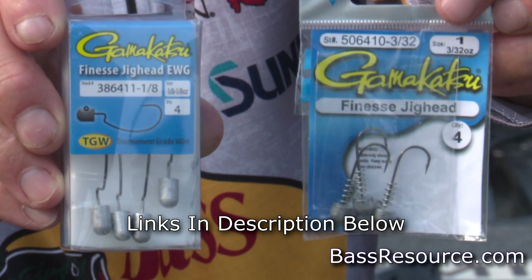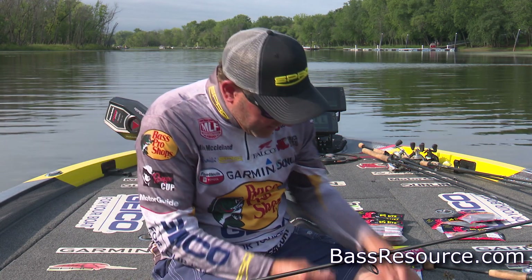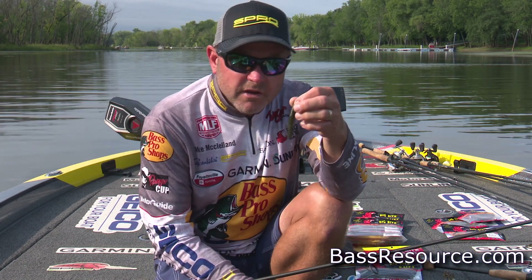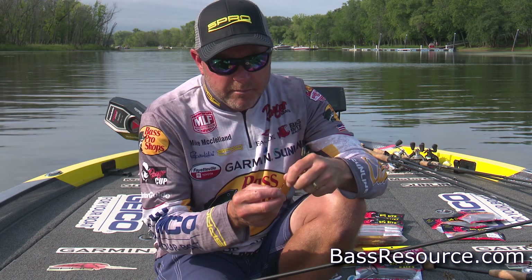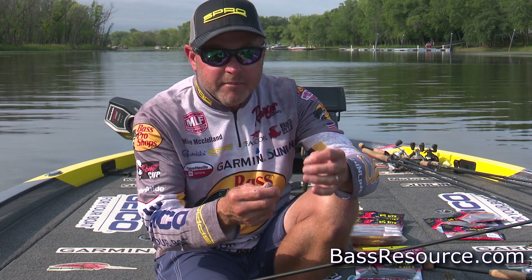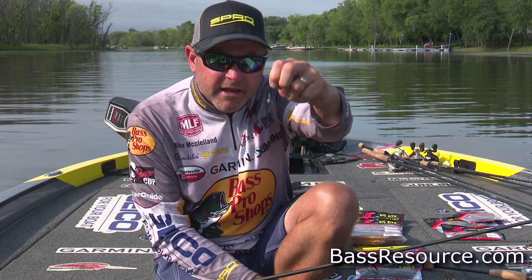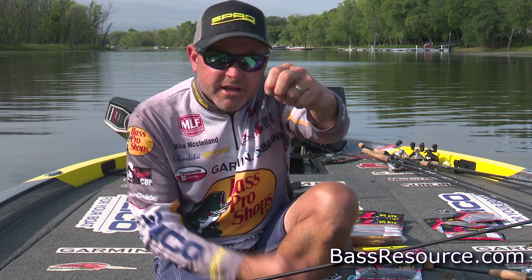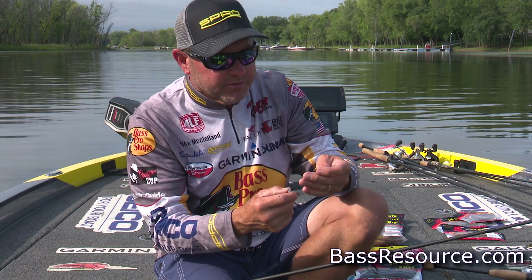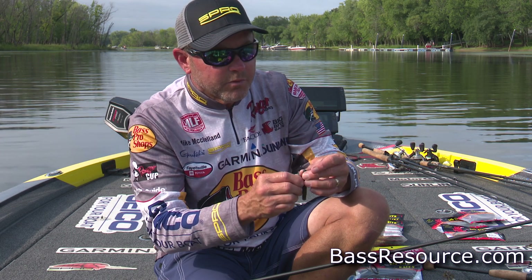The big thing about this little Finesse Jig Head that is really a key is that when you're throwing a Ned Head, you're going to catch multiple fish on the same bait. The biggest problem with fishing a bait for a long period of time is being able to keep that bait up on the hook shaft. The Finesse Jig Head has a spring lock system built into the head, so when you rig this bait, you're going to be able to make sure it stays where you want it.